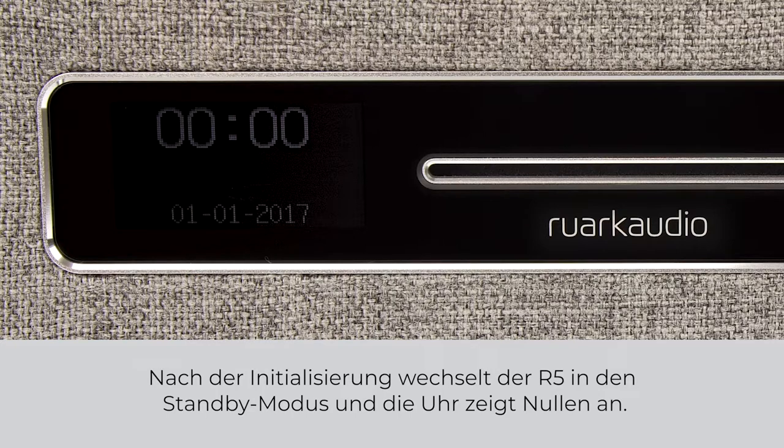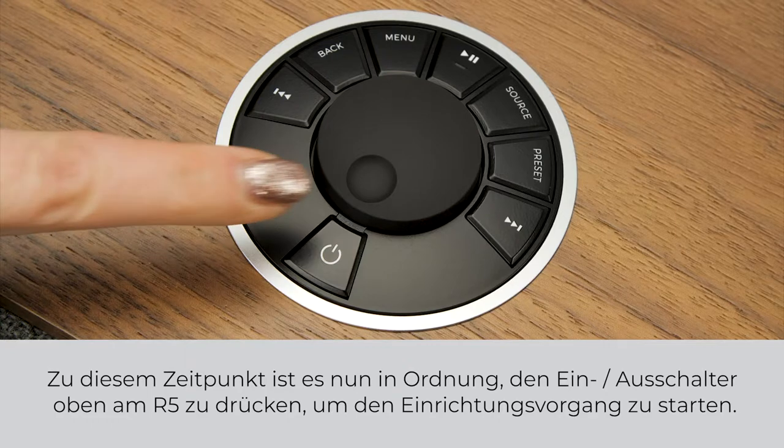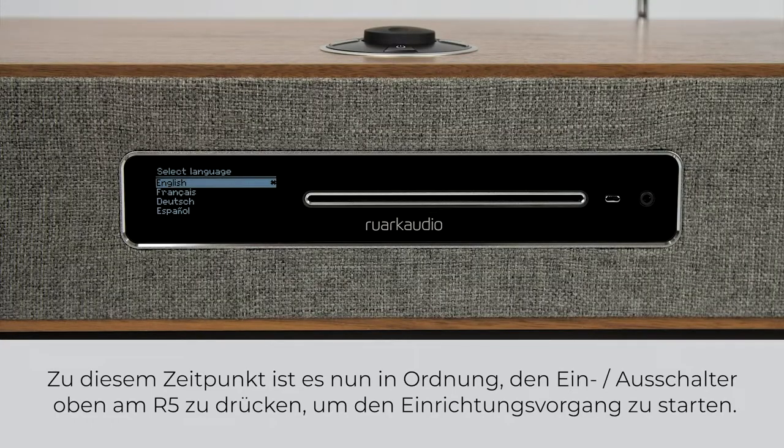After initialising, your R5 will enter standby mode and the clock will show zeros. At this point it is now ok to press the power button on top of the R5 to start the setup process.